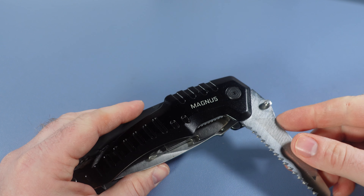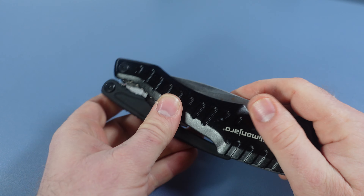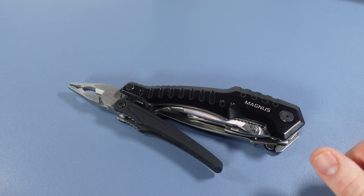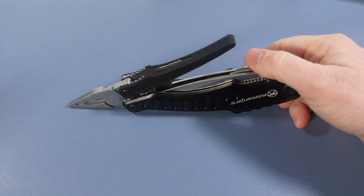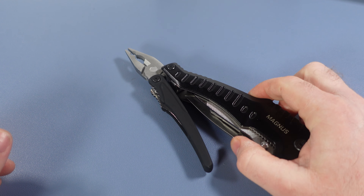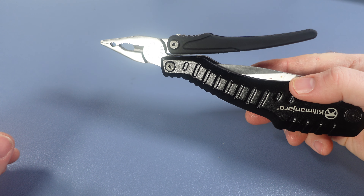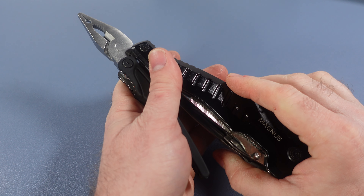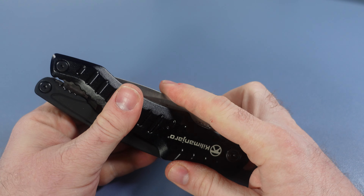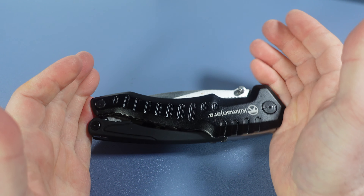We've got the saw and the file sort of thrown in, and that ends the tool set. I like when people stretch the boundaries and design something crazy, but it's got to work and be useful. If it's huge and weird and different, there needs to be a purpose for it. The only purpose I see is essentially for display — I'm not sure how many people are going to use this because it's sort of too heavy for the pliers and too heavy for the knife.